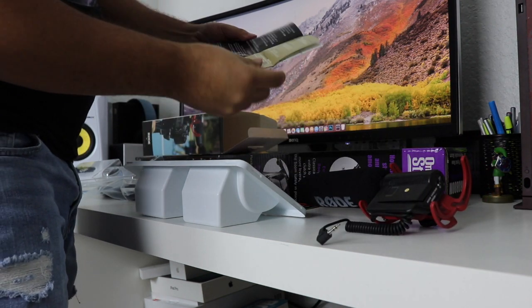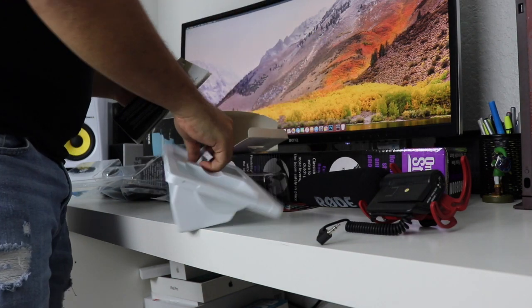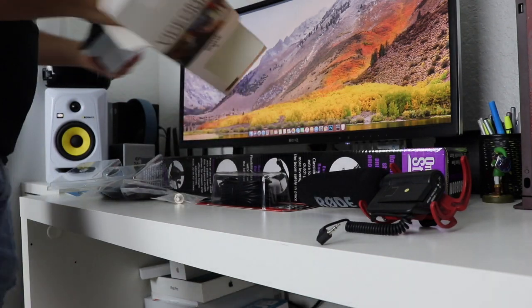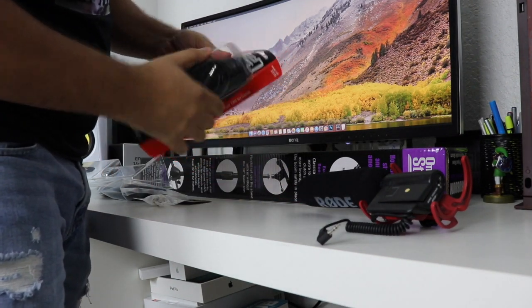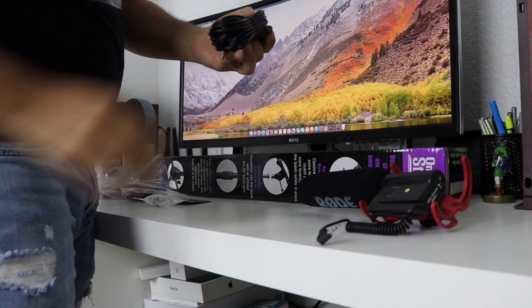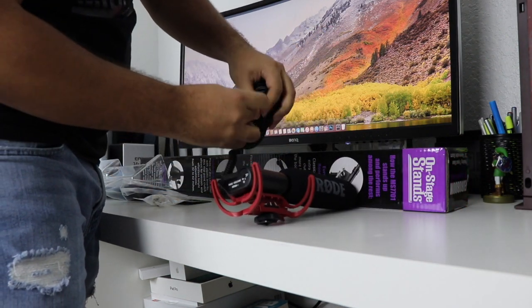You get the manual in every language. The cable — it's just a regular cable, it's just to make this longer. As you can see, you can plug it in here.